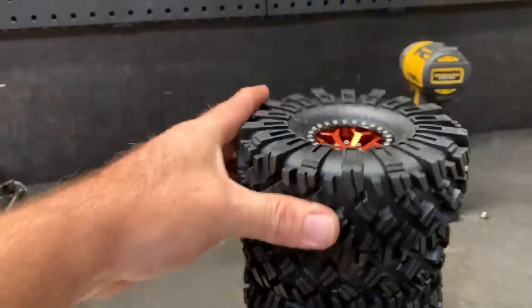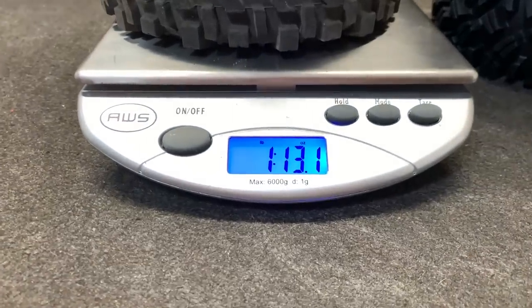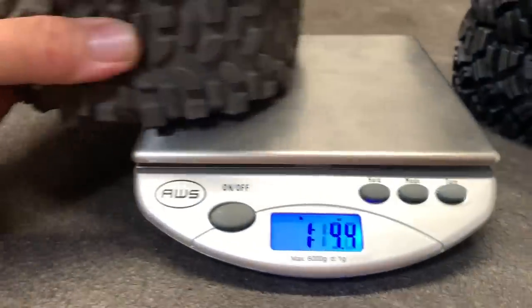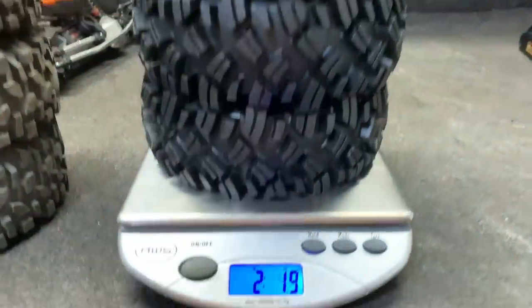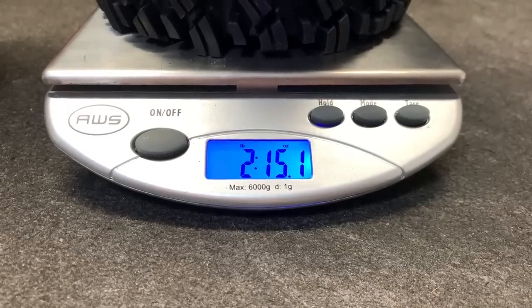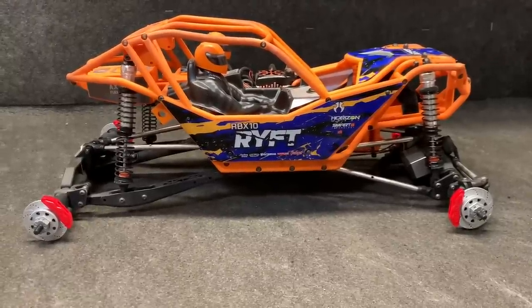Look at that, that is awesome. We're going to go ahead and weigh in the old wheels and tires — they come in at one pound 13.1 ounces. Now let's put on the new ones: two pounds 15.1 ounces.